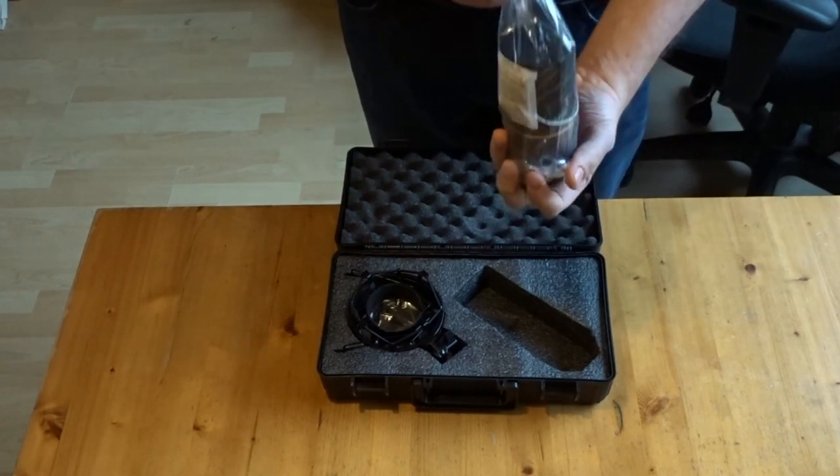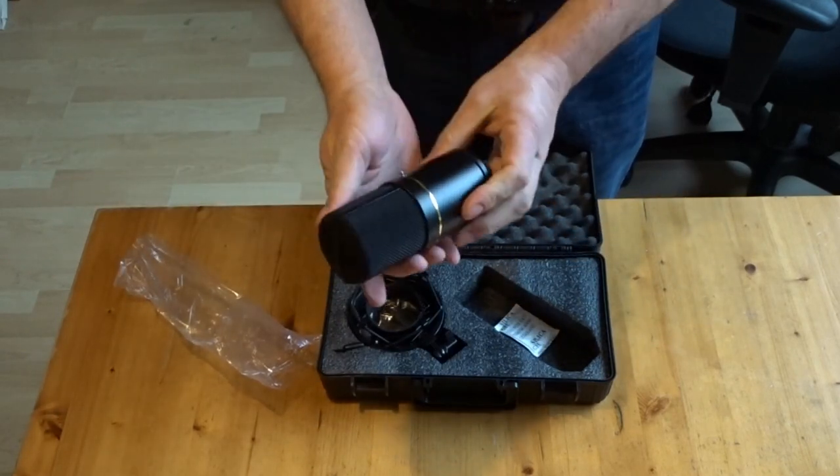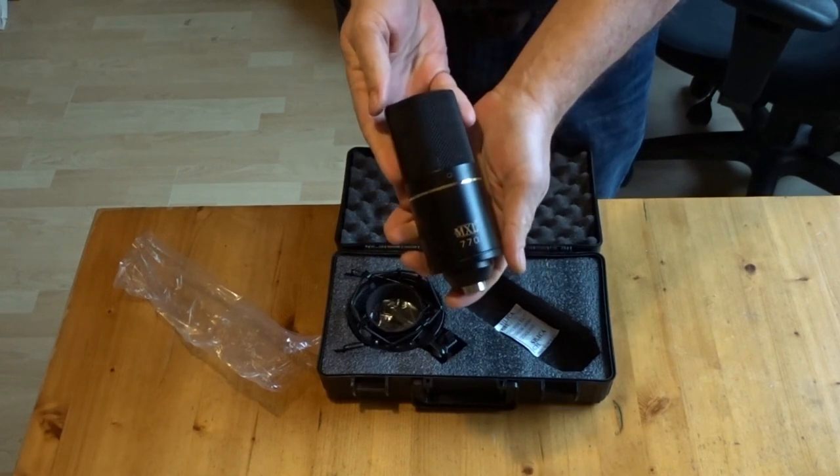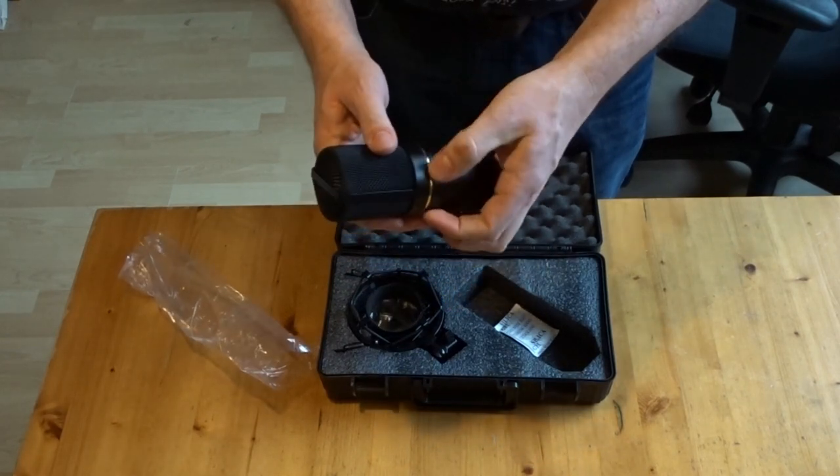It's a little lighter than I thought, as far as weight is concerned. Anyway, it has a low-end switch and a minus 10 decibel switch.